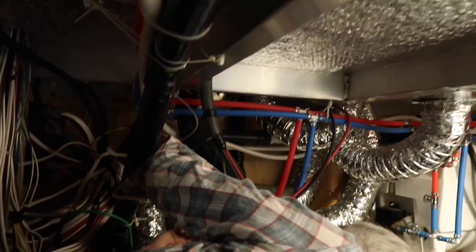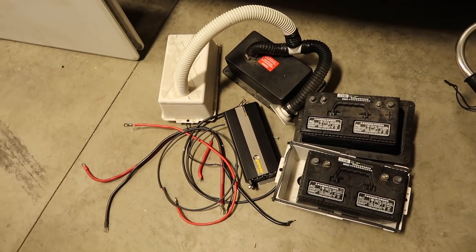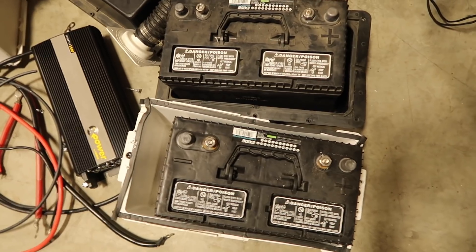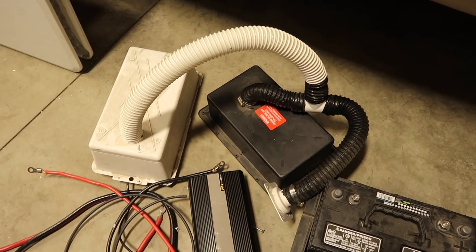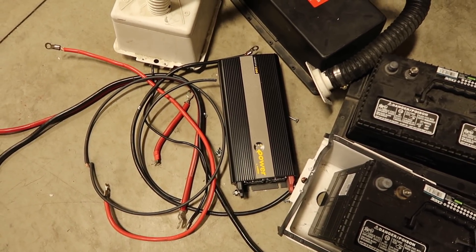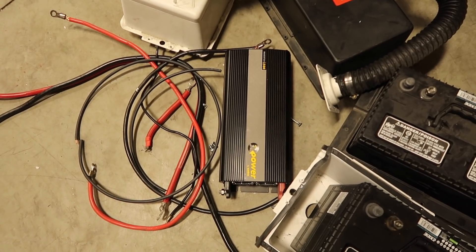We got dad in here working, tying up some loose ends, getting everything all secured and tight in place. Here is the stuff we took out — we got the two flooded cell batteries in their battery compartments with vented lids and all the associated hosing and piping. Also a Xantrex 1500-watt inverter — that is a nice little inverter. I think dad will probably sell that pretty soon, so if you are interested let me know and I'll get you in contact with dad for that Xantrex 1500-watt inverter.